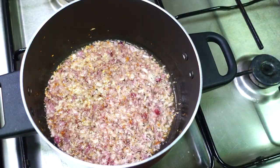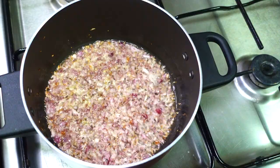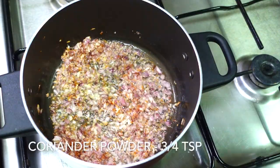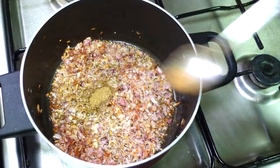We can enjoy the taste of the paneer. Let's add the paneer. Here we add 3 tsp coriander powder and 1 tsp garam masala powder.